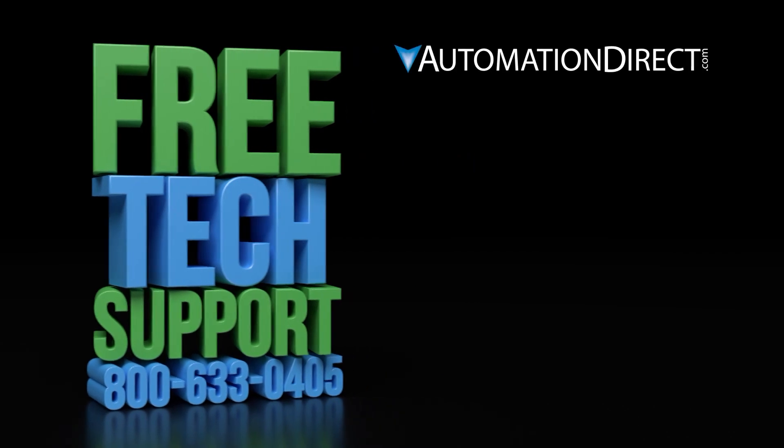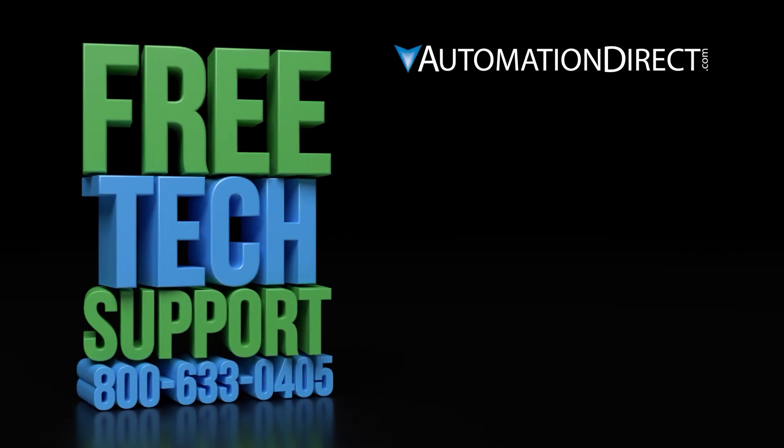Click on this video to learn more about AutomationDirect's support options, and click here to learn more or see more videos on sensor products. Be sure to click here to subscribe to our YouTube channel to be notified of new videos. Don't forget to hit the like button below.